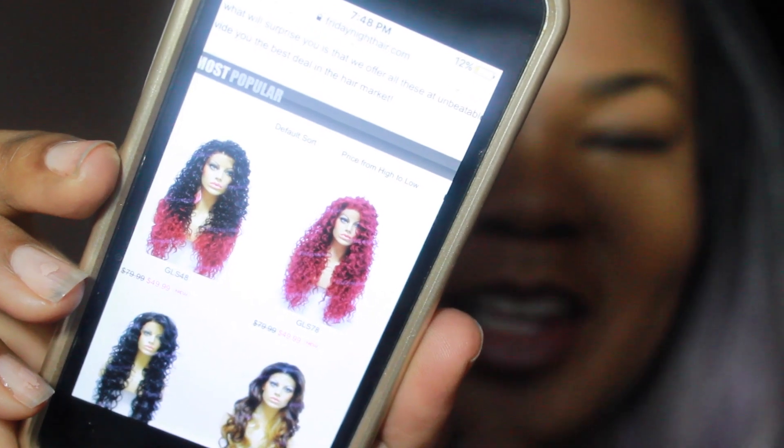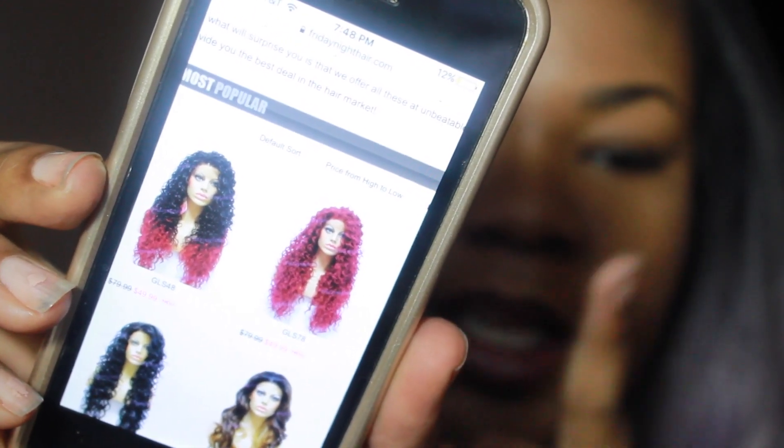Friday Night Hair has stepped up their hair colors and they're actually adding color, so people like me don't have to customize their wigs. I love this and I definitely want to check those units out next. I think Friday Night Hair is definitely listening to their customers because everyone wants custom colors. They gave us a taste of the ombre before, and now they're giving us vivid colors. This red one — I'd say it's like a magenta-ish red — I definitely want to try darkening up the roots and just wearing it.